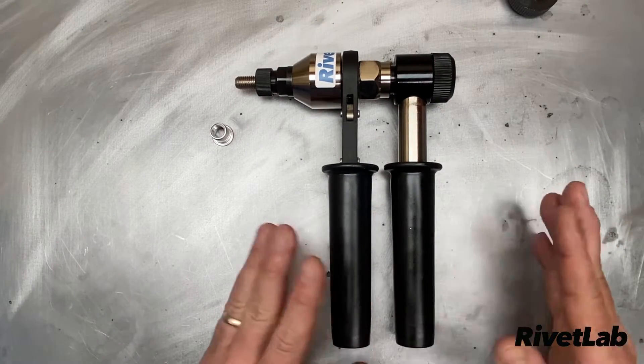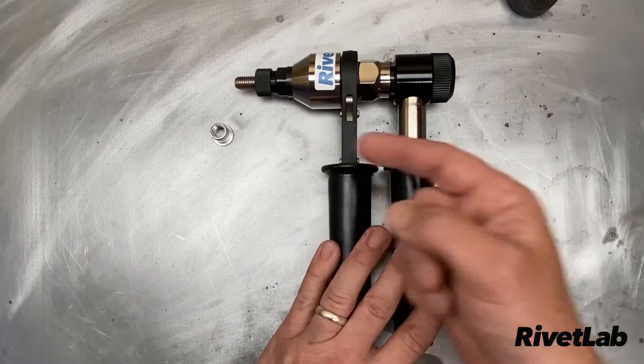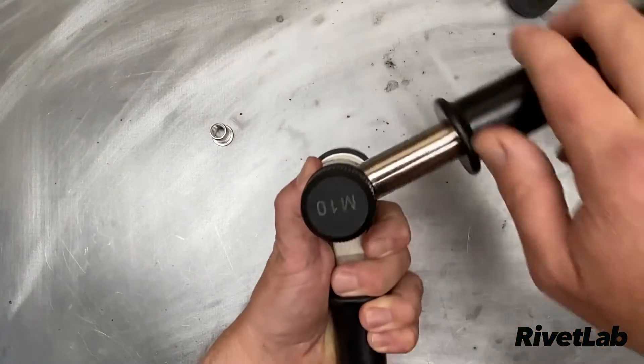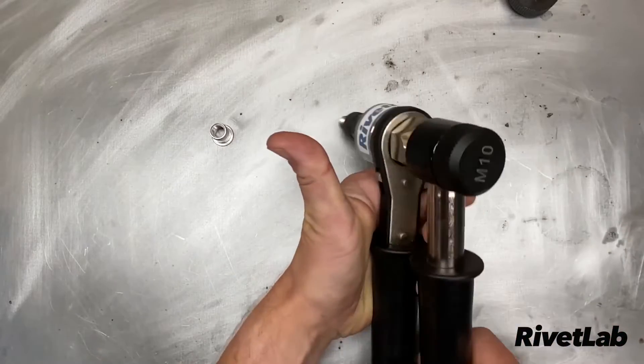The next step is to get the tool into the setting mode. Look at this little ratchet switch — put that in the up position with the tool pointing that way, then take the back handle and rotate it in a clockwise direction until you just start to hear the ratchet engage.